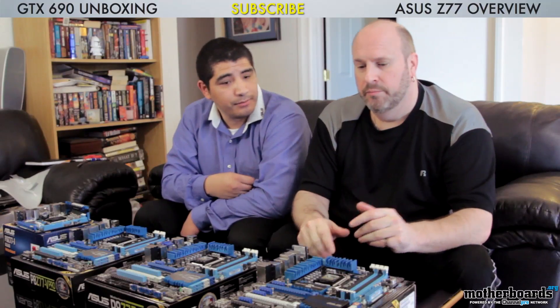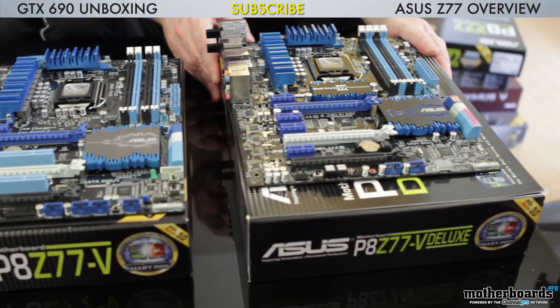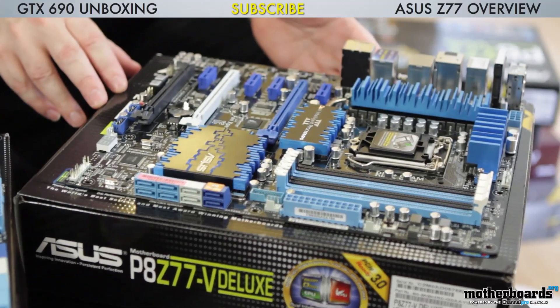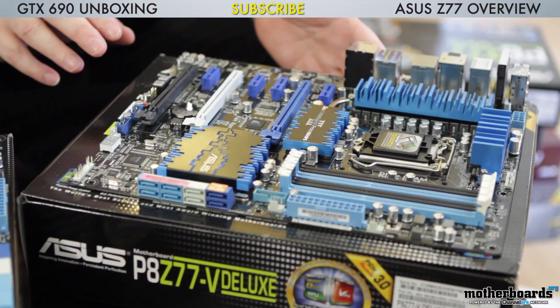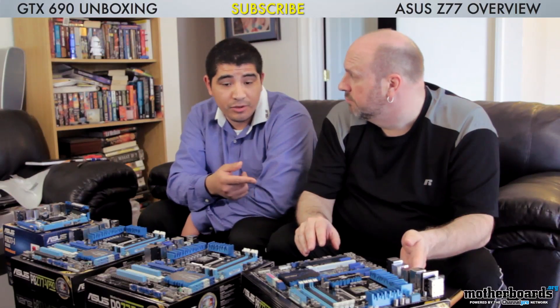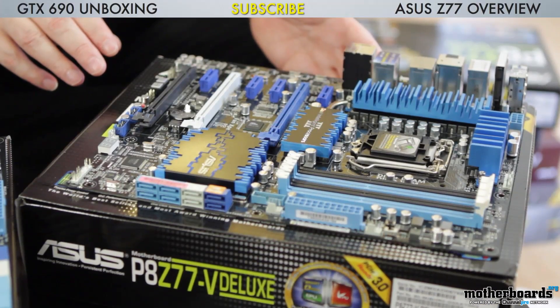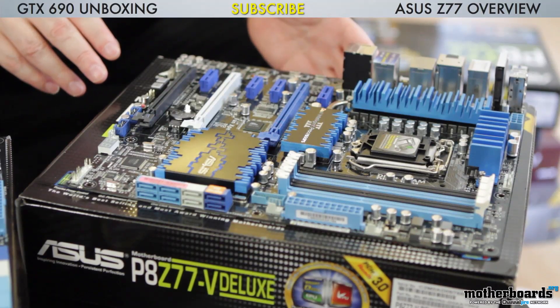The standard had no eSATA support. Now let's look at the Deluxe — the P8Z77-V Deluxe. This board has a lot of different features. The controller on this one has SSD caching support on the motherboard. Even though the Z77 chipset has SSD caching, a lot of enthusiasts use RAID configurations for SSDs off the PCH, which prevents running RST. So on the Deluxe, we keep the ability to connect a two terabyte hard drive, add an SSD, and have SSD caching for local storage — supporting more complex storage configurations.